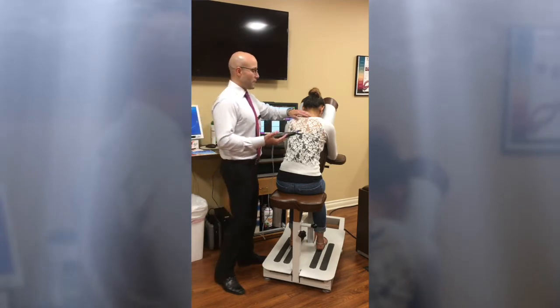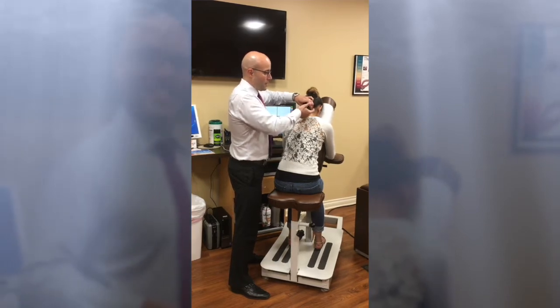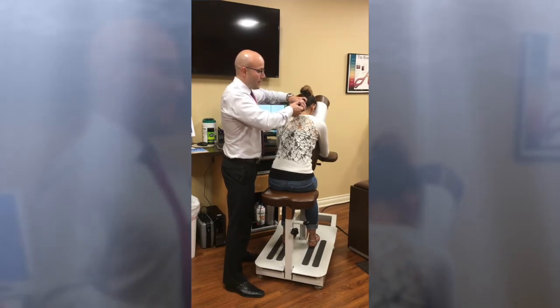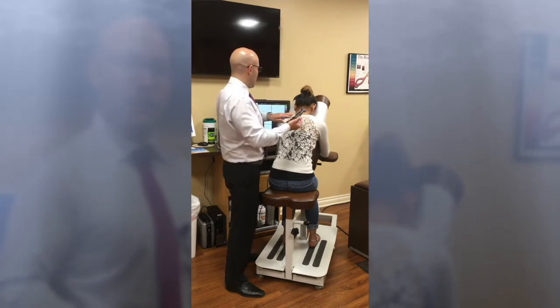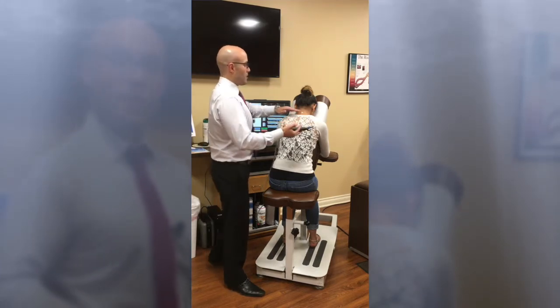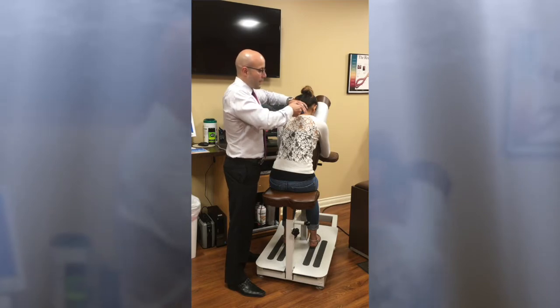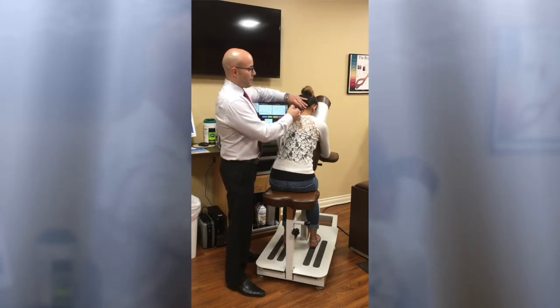We always want to start off at the top of the spine. We're going to lock in the computerized handle and put six pounds of pressure into each and every one of the spinal segments throughout the cervical region. Based upon the reading, where there's the most restriction, we're going to make an adjustment. That adjustment is going to stimulate sensory nerves to cause the patient's brain to gently relax the muscles and allow the vertebra to reach better range of motion.